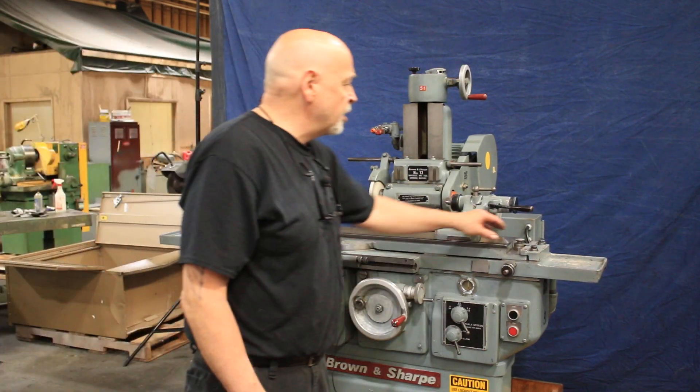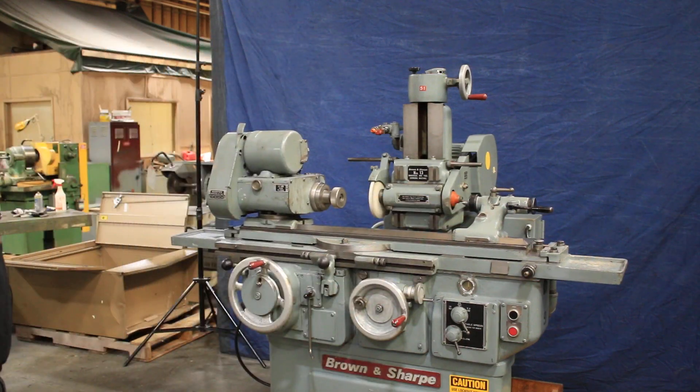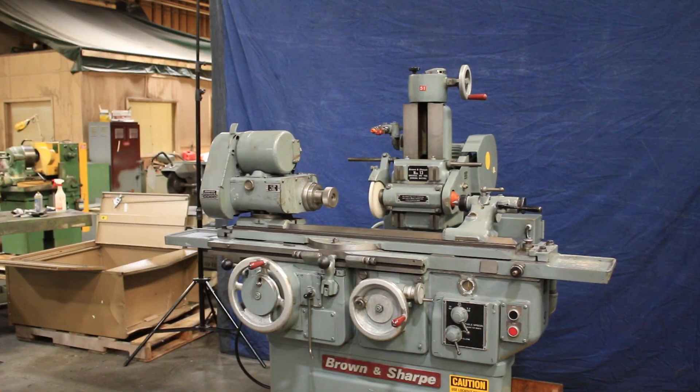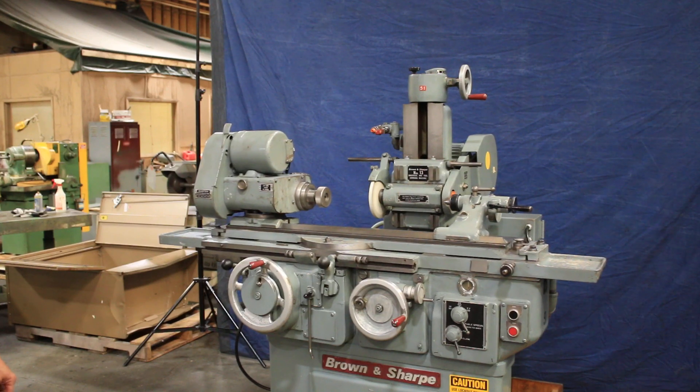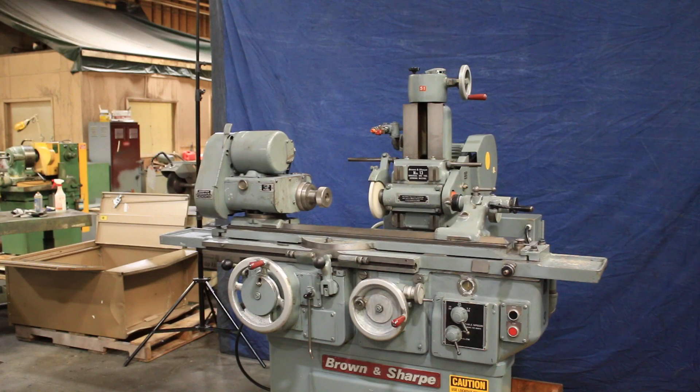So that's pretty much the machine. You've got your taper adjustment on this side, your tailstock, and a headstock. There are several accessories that come with the machine, and other ones are still available out there — eBay or whatever.